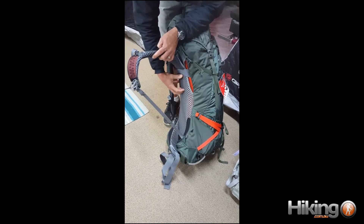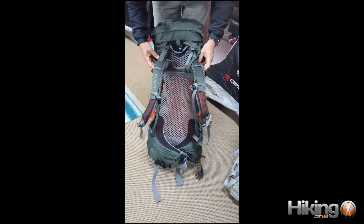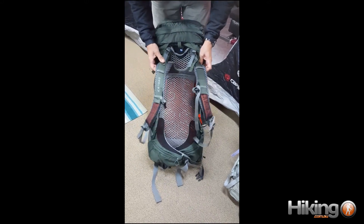This pack is a large size — they do come in a couple of sizes and a couple of colours. But as it says, it's anti-gravity: you will not feel the load being carried on your back.